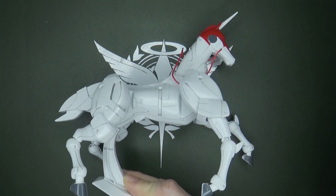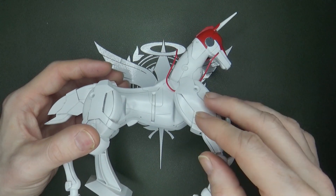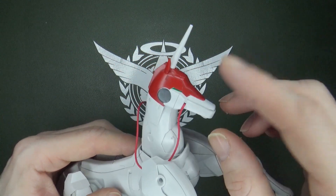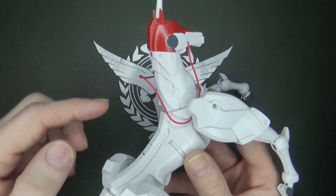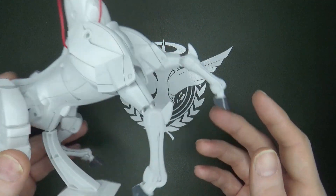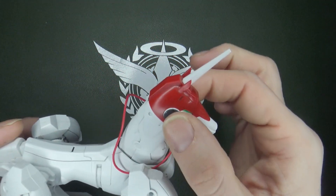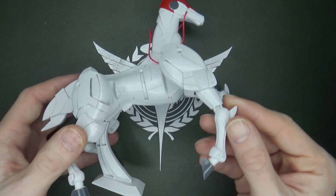But just look at this — this wasn't even good when it came out. It looks okay, and then you realize it's just white with a couple pieces of red — actually just two pieces of red — with a weird red wire for the reins. You've got stickers for the hoof, stickers for the gray hair, stickers for the eyes, and it's in this position forever.